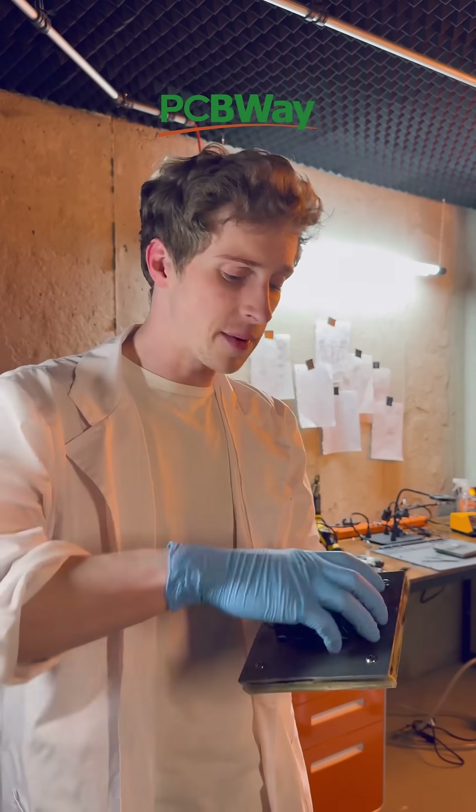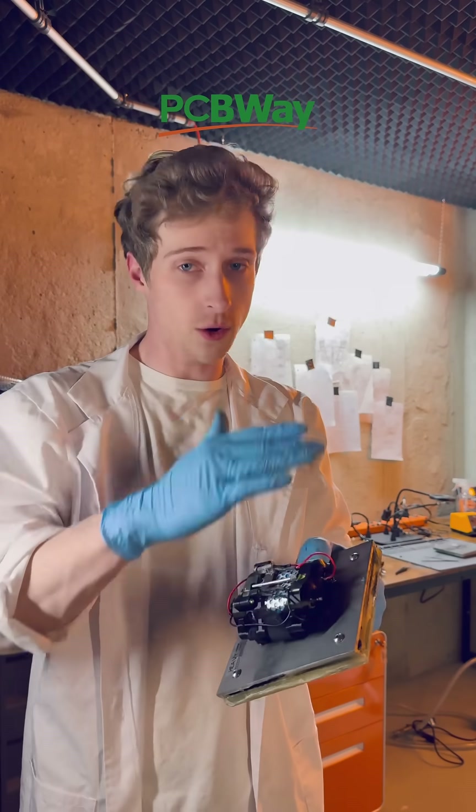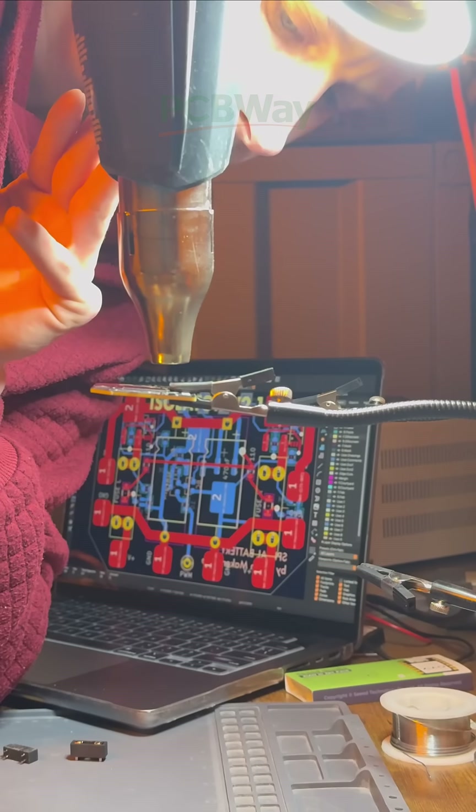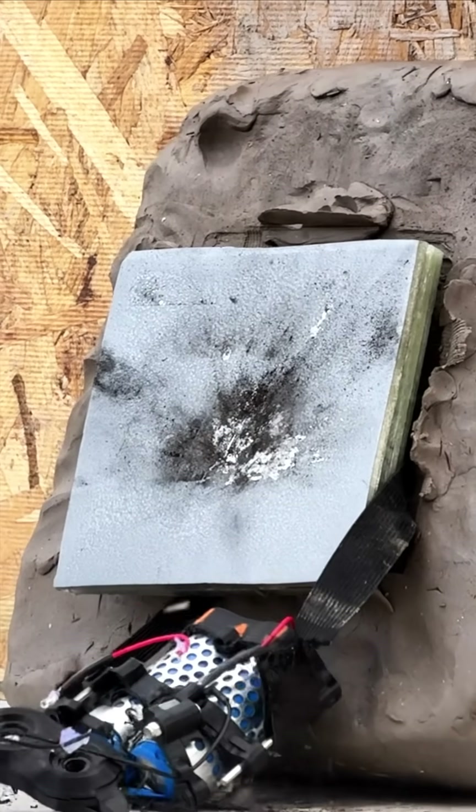Cells can be short-circuited, damaged, torn out — it doesn't matter. The other cells that are healthy will immediately redistribute power or cut off power to the damaged cells, making it okay to have some of these cells be vulnerable to damage like ballistics.